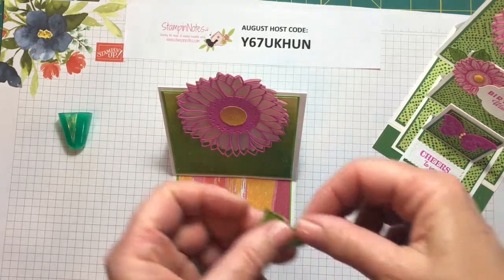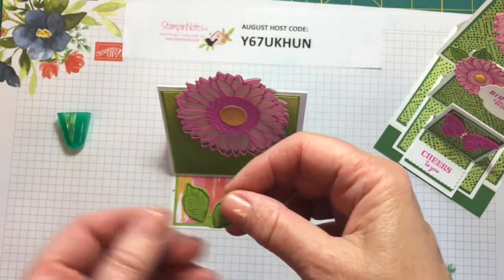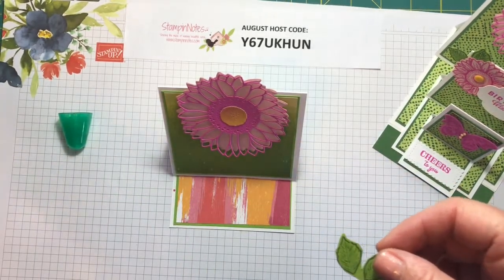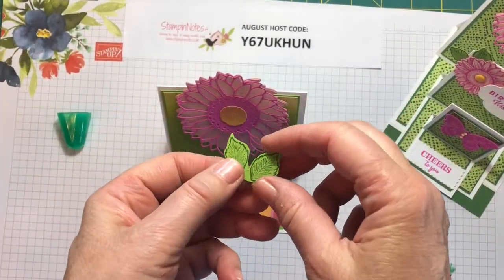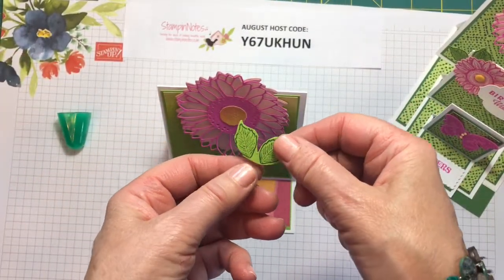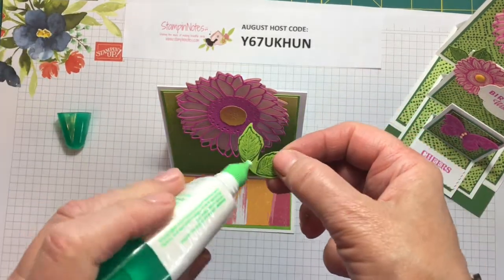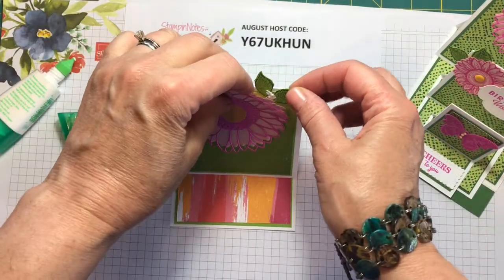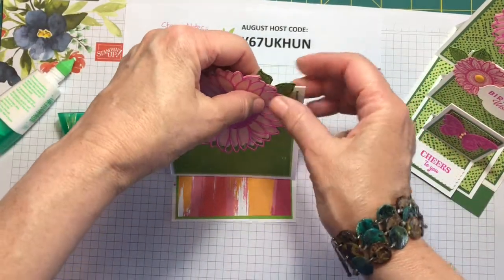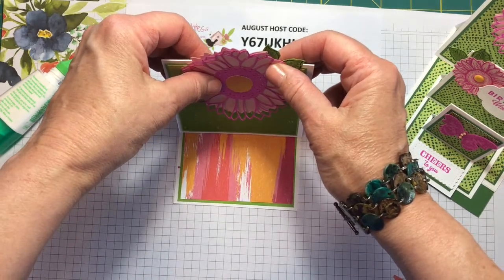I've taken the leaf stamp from the Sunflower bundle — it's two leaves together — and I've stamped them in Garden Green on Granny Apple Green cardstock. I'm going to put a little bit of glue here. I've cut them so they're still together and I'm just going to place them on the back of that sunflower so they're sticking up a little bit.